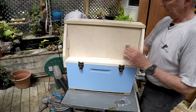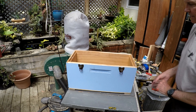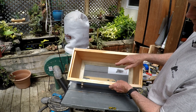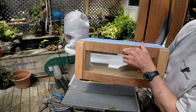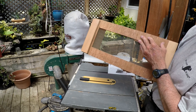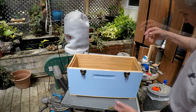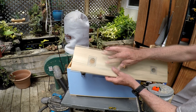Now the bottom of the nuc box needs air circulation, so I put a screen in the bottom board. I added a couple of feet — this is just stapled with short staples and will pop right off if I want — but you need some way to get air under there. Air comes up through the screen and goes out the holes in the top.